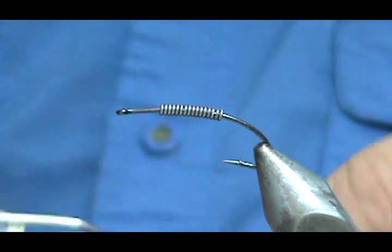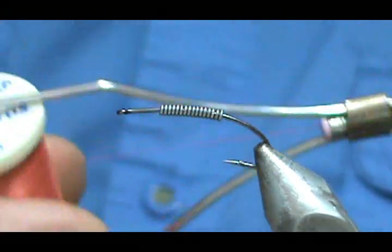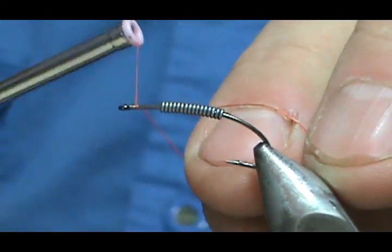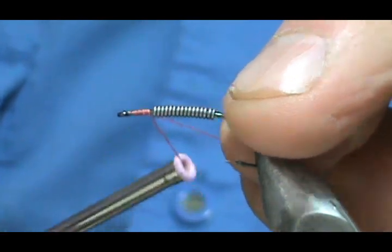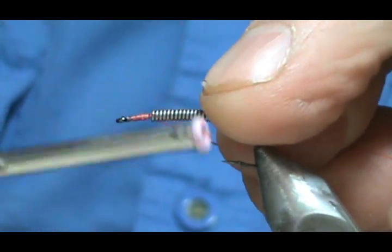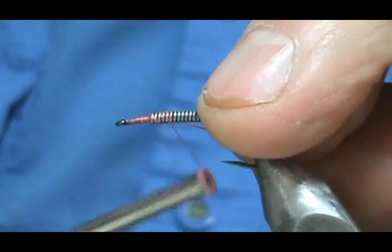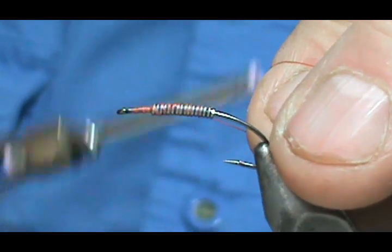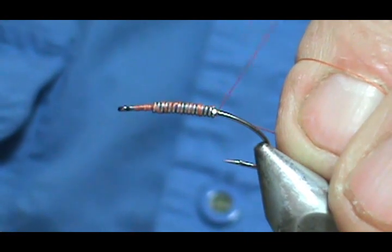I'm going to use red thread — this is a red worm. This is actually a paler red. Start it behind the eye and push that up just a little bit. We want about two and a half to three eye lengths behind the eye with the lead. This is 3-aught monochord that I'm using.